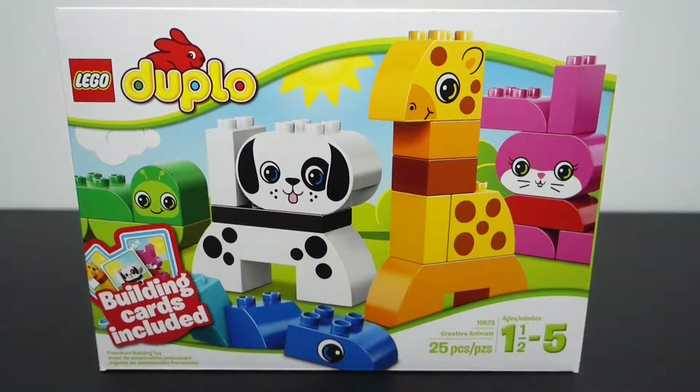Welcome back to the Brickatech channel. Today I have another Lego set to share with you. This one is Lego Duplo set 10573 Creative Animals. This is a 25-piece set and it's for ages one and a half to five, which works out really well because I picked this up for my son who is a year and a half.